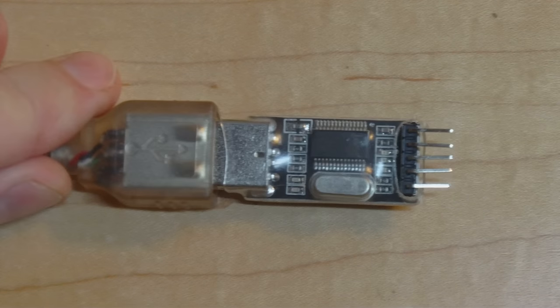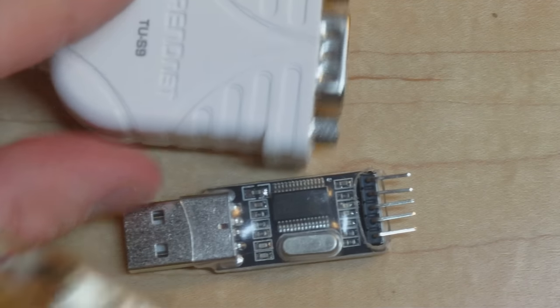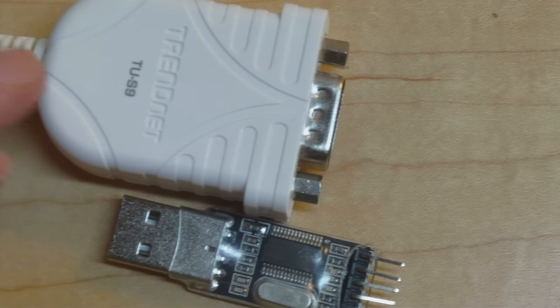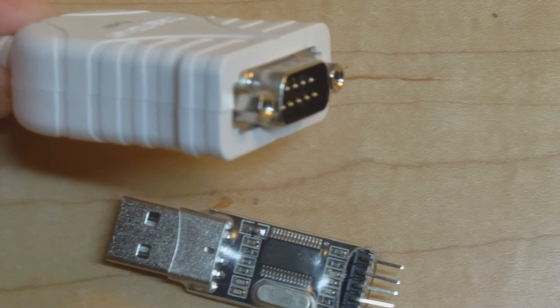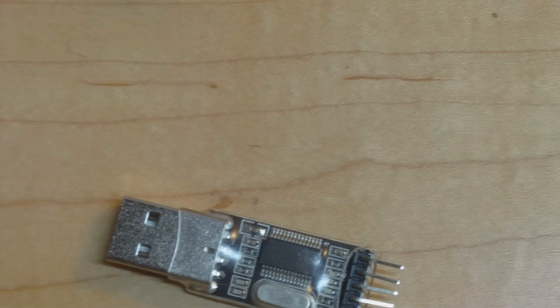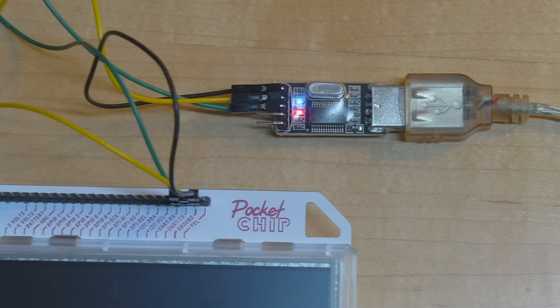If you need to connect at logic levels you could use a level translator, or one of these little USB-serial devices available from AliExpress for about 70 cents. These two devices are basically the same except one transmits at 3.3V and the other uses plus and minus 12V. You can generally tell which you're dealing with because anything with a DB9 connector usually does the higher signaling voltage. For my purposes with the Pocket CHIP I'll need the 3.3V one. I've got receive connected to transmit, transmit to receive, and grounds together.